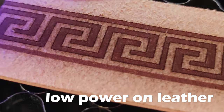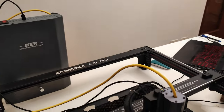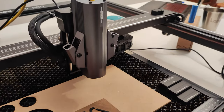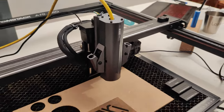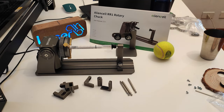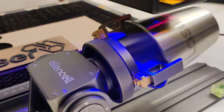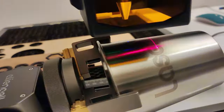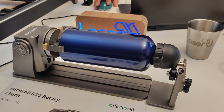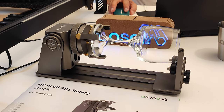One interesting thing is that this machine is capable of using a wide range of accessories from Atomstack or third parties. For example, it is compatible with the IKEA infrared module which I told you about in another video. I am also using it with this Alien Cell rotary roller, which goes perfectly with this machine. This rotary allows you to work on cylindrical or spherical surfaces such as cups, watering cans, and glasses.